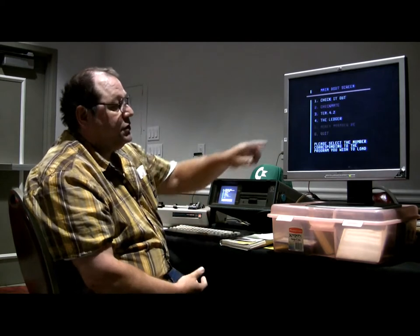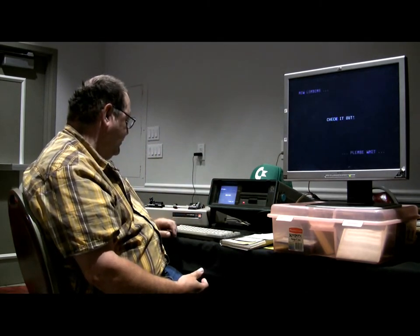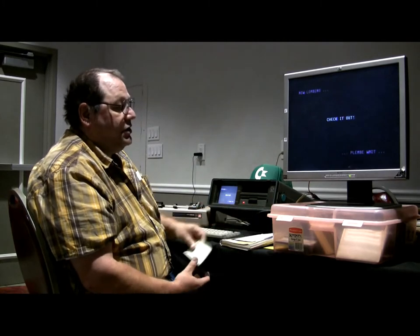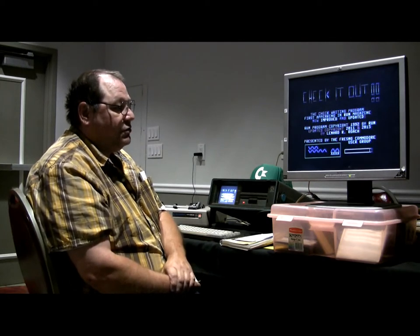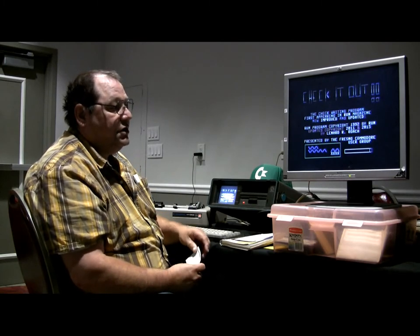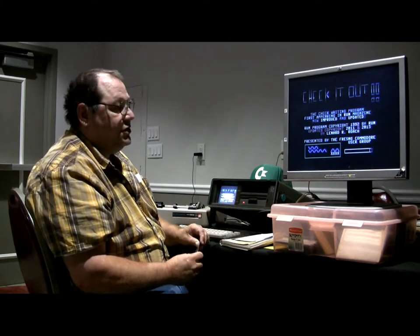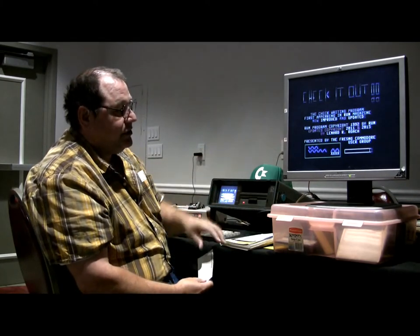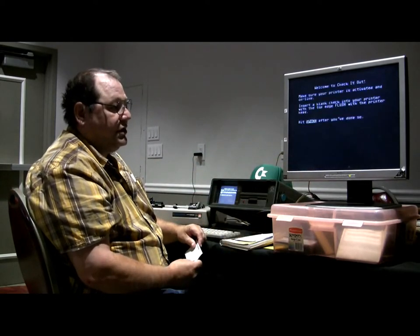First one we're going to start with is Check It Out. You just hit number one and you're going to load up Check It Out. This was published and run back in 1992. After it was published and working, I found a lot of problems with the program, so I turned around and made some modifications. This is the re-release of the program, presented by the Fresno Colorado Users Group.